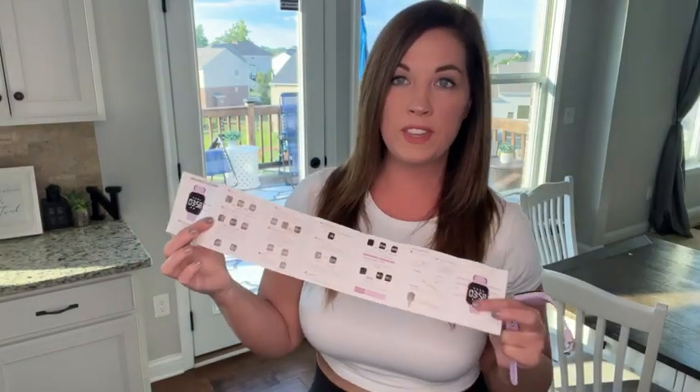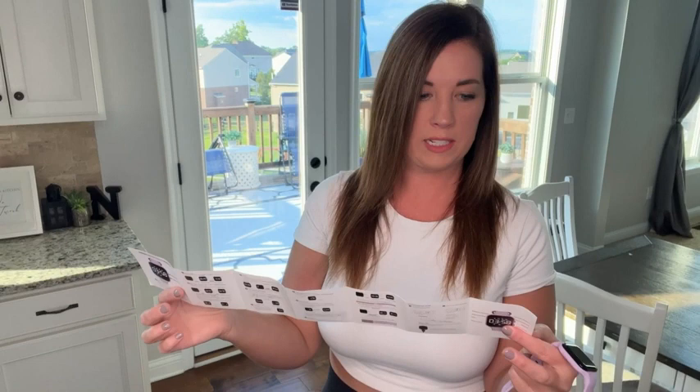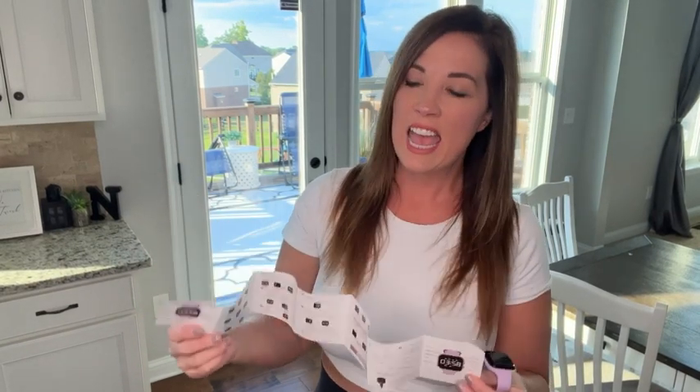I reviewed the instruction manual that is included — it does come in two languages, English and Chinese. I want to show you a couple of things about this watch.